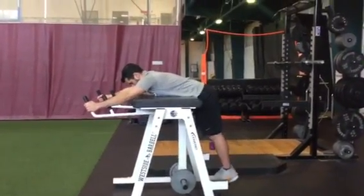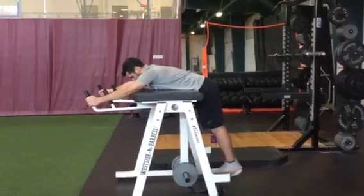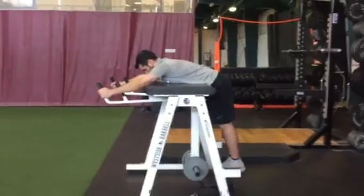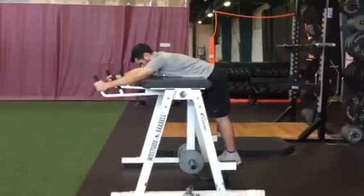You want your hip right about at the edge of the pad. He's going to start with his feet all the way in, his toes are up, legs are straight, and his head and chest stay down against the pad.